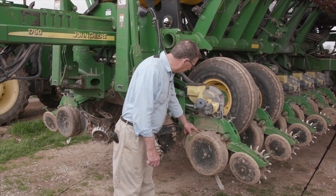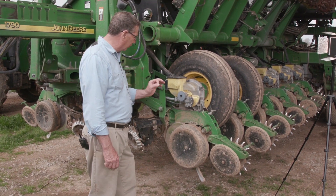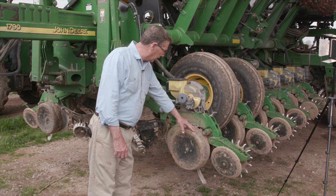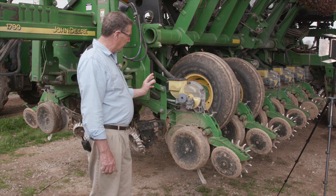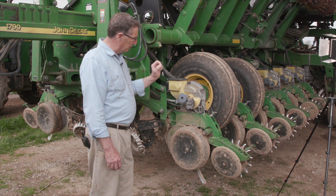And then behind that is the business of it — that is a disc opener, a double disc opener, which goes into the soil at just the right depth, and that depth is controlled by a gauge wheel. This large rubber wheel to the side is a gauge wheel, one on each side of the row, and that allows the corn seed to be dropped through a tube from this small box at just the right depth.